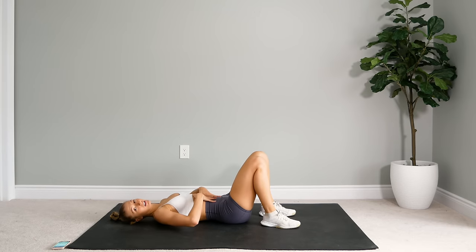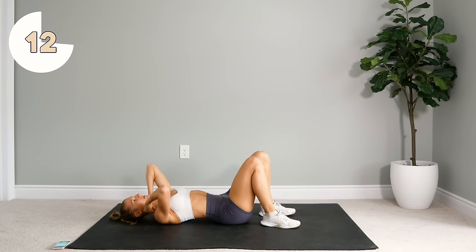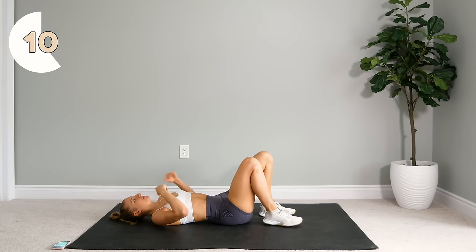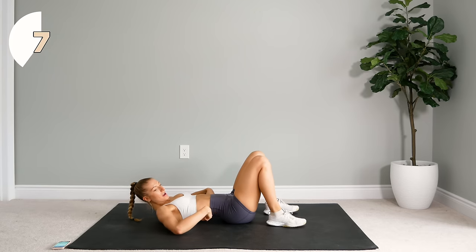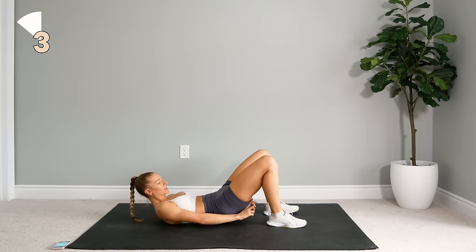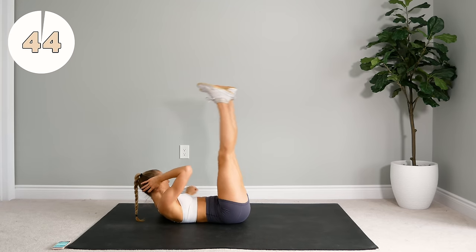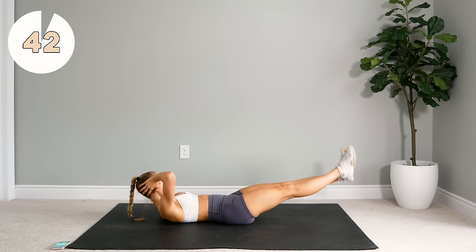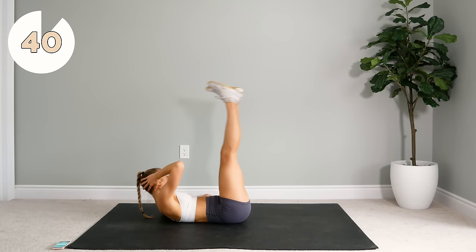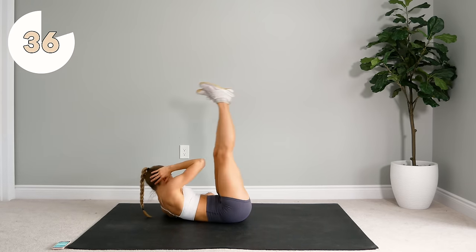Alright, take a 15 second rest here and then we're going to do the other side. When I say press your lower back into the floor, I mean try to tuck those hips under like a dog with its tail in between its legs, and press that lower back into the floor as you drop the legs. Just drop your legs as far as you can to the ground before your back really starts to lift from your mat.